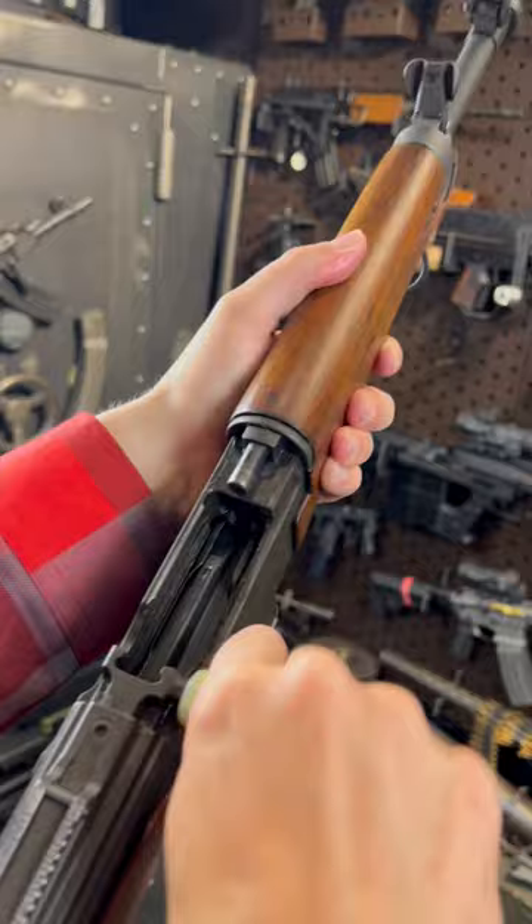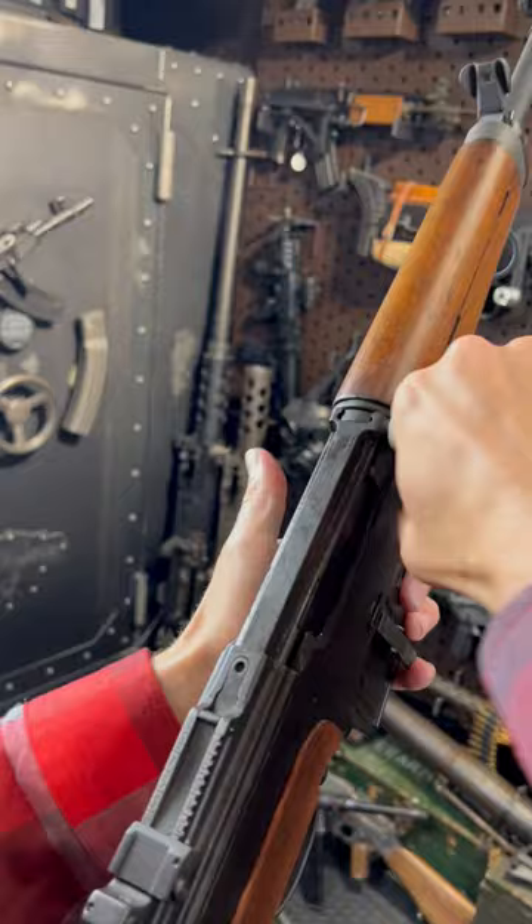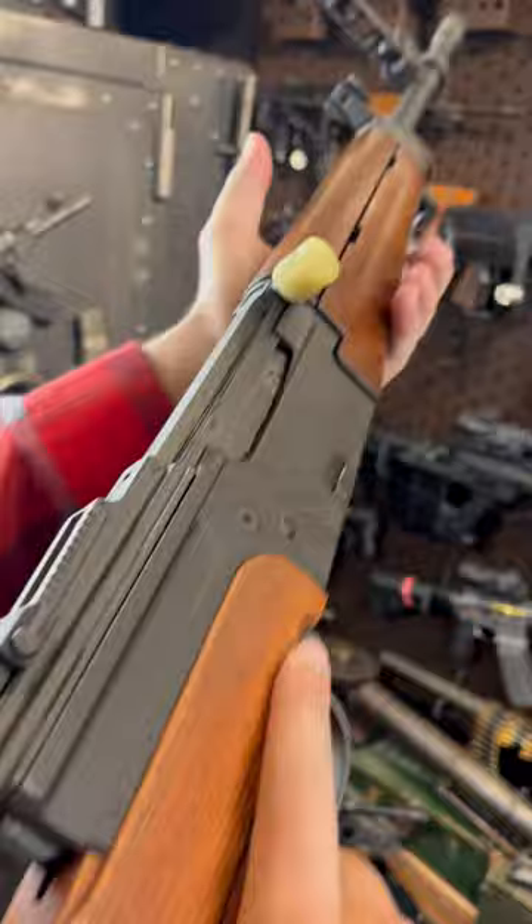Kind of weird. Last round bolt hold. Funky nylon charging handle, which is pretty neat for the era. Kind of cool to charge actually — get your AK on, if you're an AK fanboy.